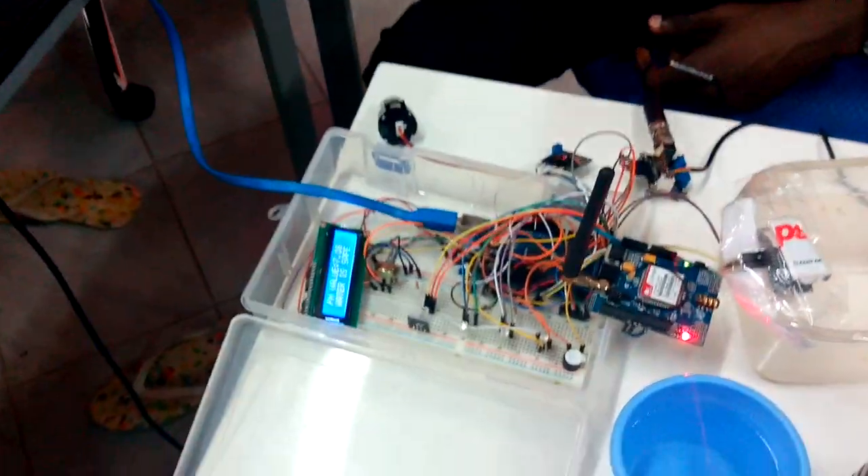Today we are going to do a water quality control system. It is going to check the pH level of the water, the water level, and the turbidity in terms of the cleanliness of the water, as well as the acidity and alkalinity. So what we have here is the complete overview of our system.